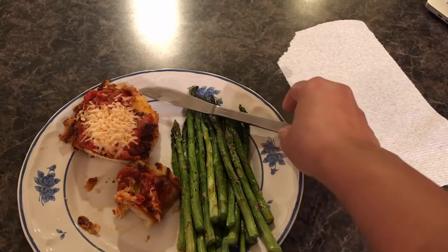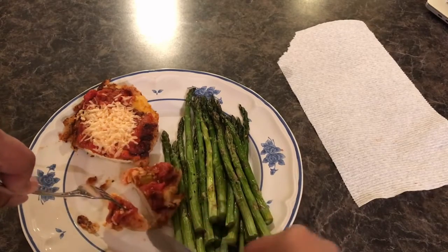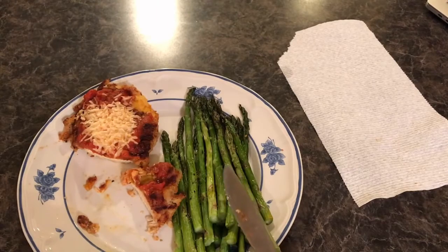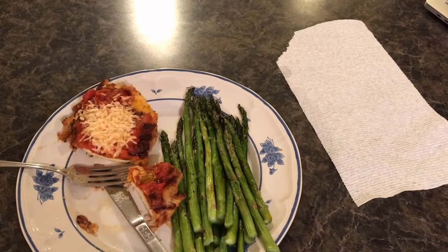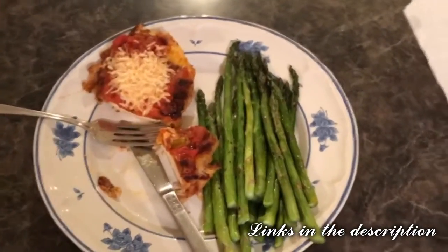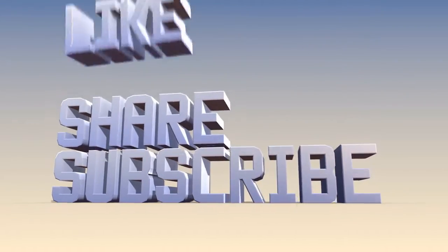Oh my word — you've gotta taste this. That's delicious! I was a little heavy-handed on the salt, so next time I know not to do that. Thanks for watching this amateur novice experiment for the very first time. Let me get a screenshot with the air fryer — good night!